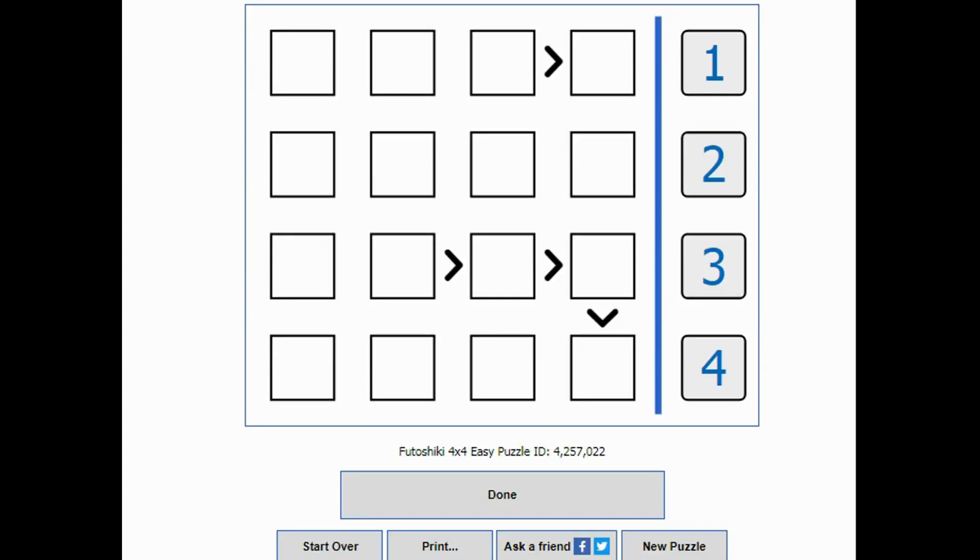Here's how you solve Futoshiki puzzles. Futoshiki puzzles are Japanese puzzles that use the greater than or less than sign. The greater than sign shows you that this number has to be larger than this number. When you want to solve these puzzles, you just use these greater than or less than signs as clues.